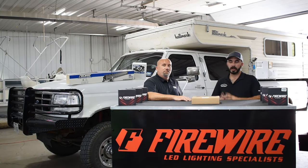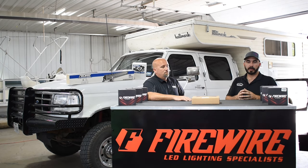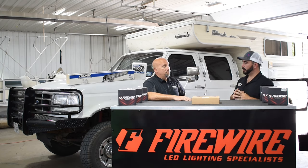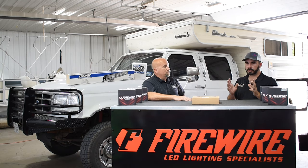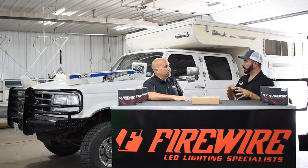Hey guys, Paul from CPA here at Firewire LEDs in Mooresville, Indiana. We came up 900 miles to visit with Brian on some of his products. In some of our other videos, you've seen the 9007s, 30-inch light bar, and a few other of your products. We're going to go over today your rock light kits that you sell.